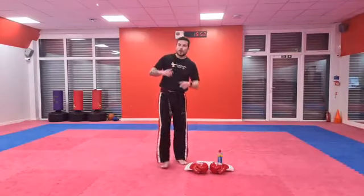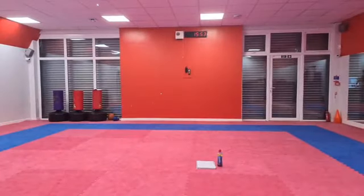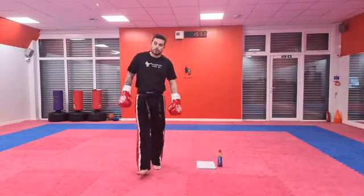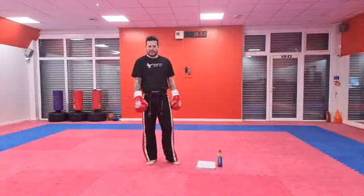Well done guys — get yourself a drink and pull on your gloves for me. Once you've had a drink and got your gloves on, come back on. We're going to walk through this first combo a couple of times, and then we're going to get on to it. We've got three different combinations for you — they're super, super easy but they're going to make you work.